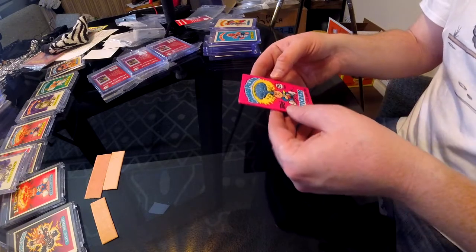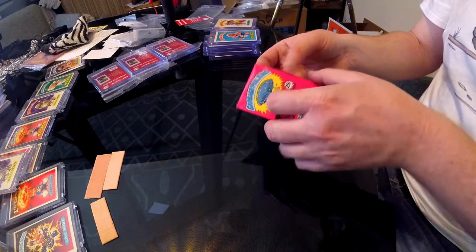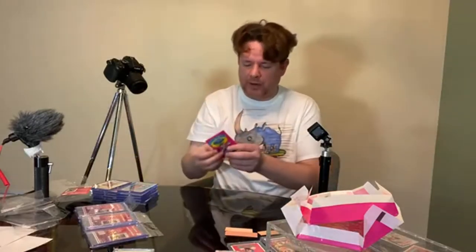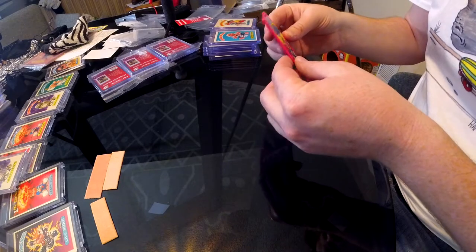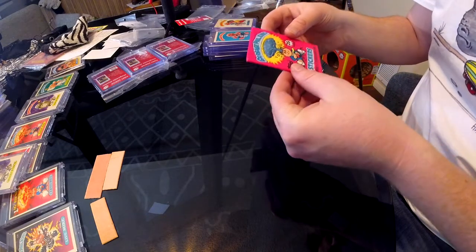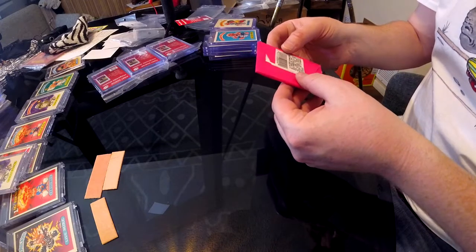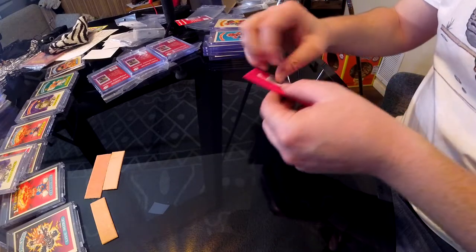This is probably the highest quality pack I'm opening up today, in terms of what it looks like. It has 25 cents on it. It's pretty lined up. If this pack were to be graded, I think it would grade like a 7 — maybe a 7. It's not the highest quality pack in the world, but no big deal. Let's open it up.